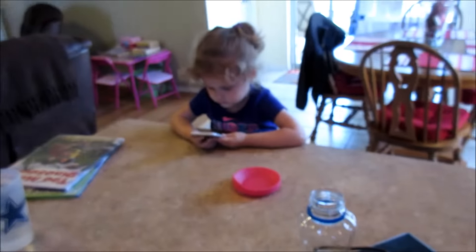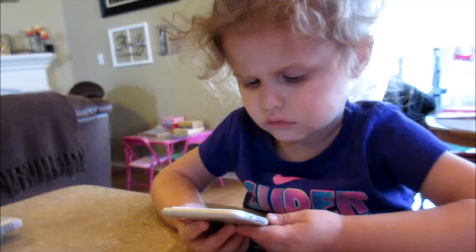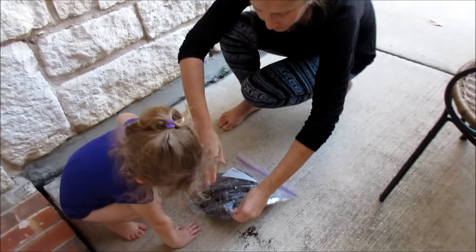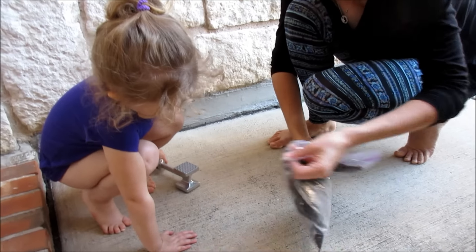Somebody's not helping me. You said you were going to help me make Daddy's birthday cake. There's a hole in it — oops. Just hold it. There you go. Is it good, Jessica? Is she not holding it while she hits it?